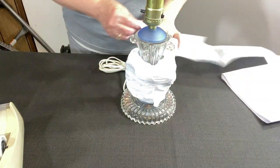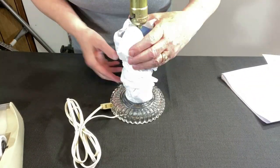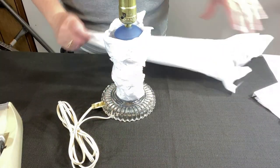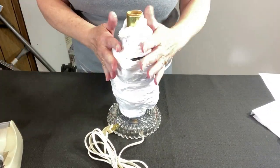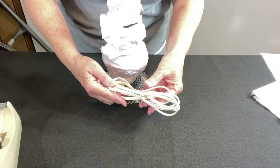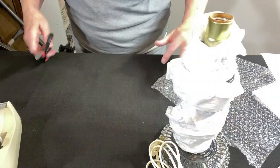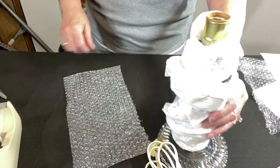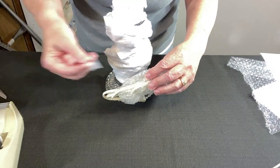We need some more tissue paper. Let's add some more at the top. We still have the base to protect, and of course I have this cord that's going to be kind of in the way. I think I might wrap this in some small bubble wrap and cut a half sheet — I hope that's wide enough — and add a little tape.